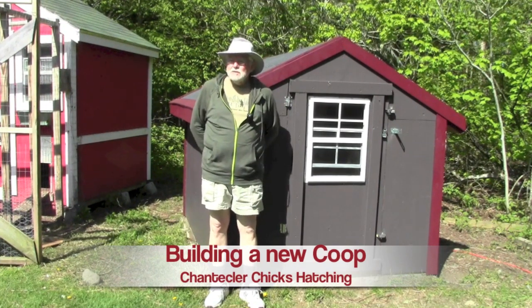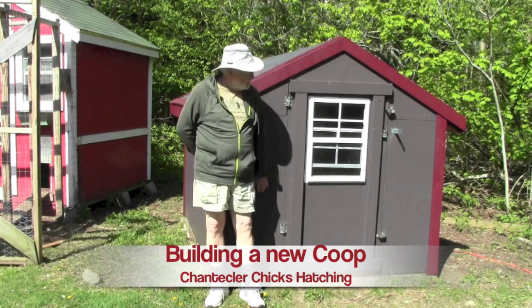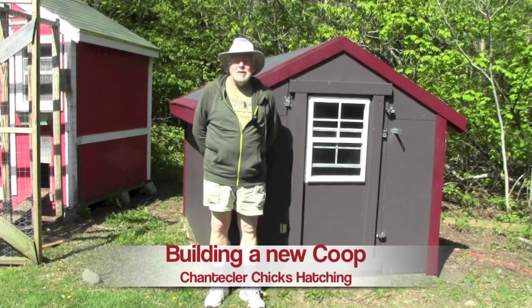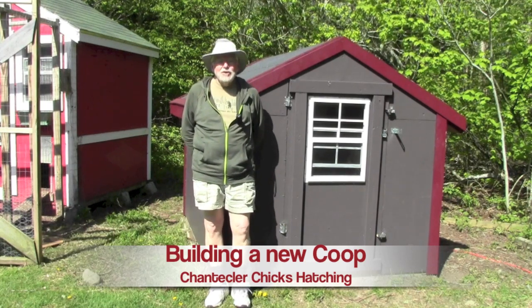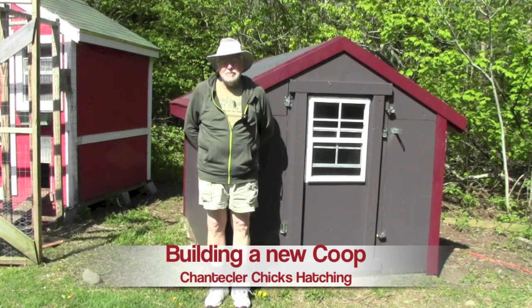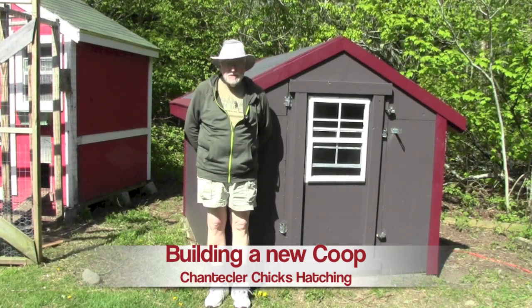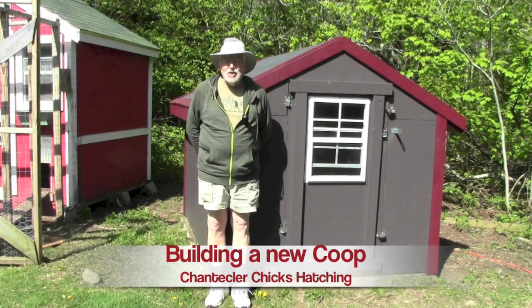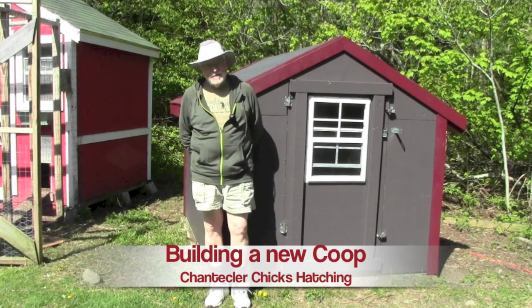Well hello everybody. For the past few weeks I've been building this chicken coop and I've had several people ask me if I would put a video together as I do it and post the video, so that's what this is. I don't hesitate to say that this is not a how-to video — this is a how-I-did-it video.